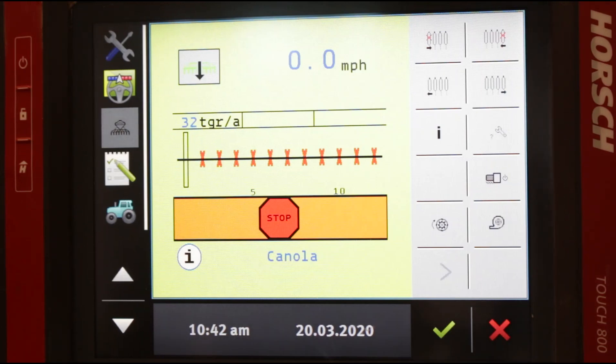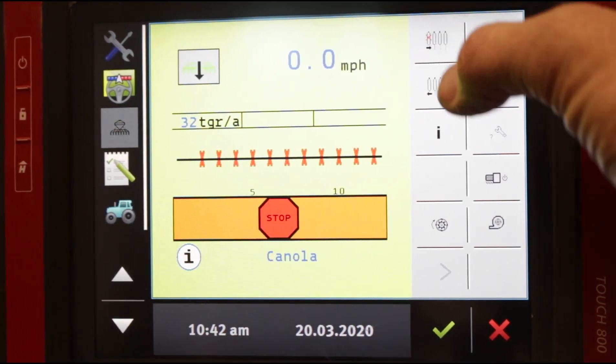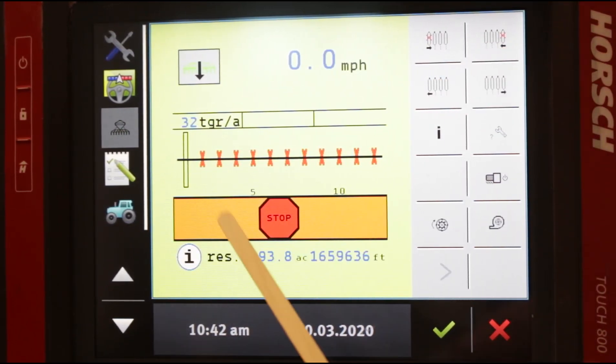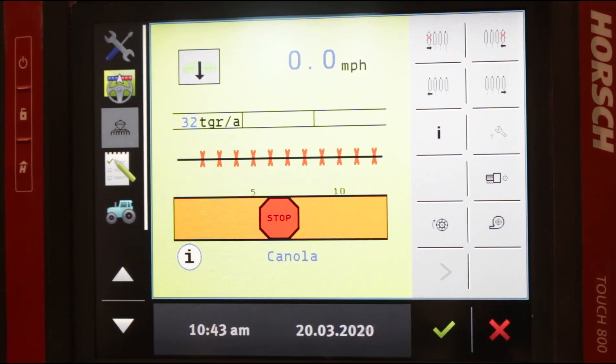The final thing we're going to cover in your basic home screen and the basic pages is your section control buttons. Up here, each of these little oval shapes represents a row unit on the planter. These top two buttons have arrows right and left and an X — pressing them turns off a row. Down here there's no X, meaning you turn that row back on. Press this and the row is gone; press this and the row comes back.